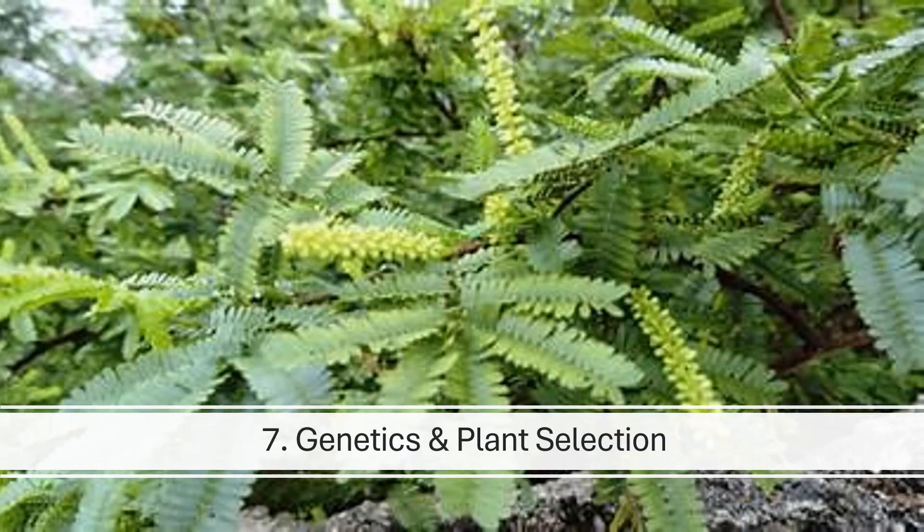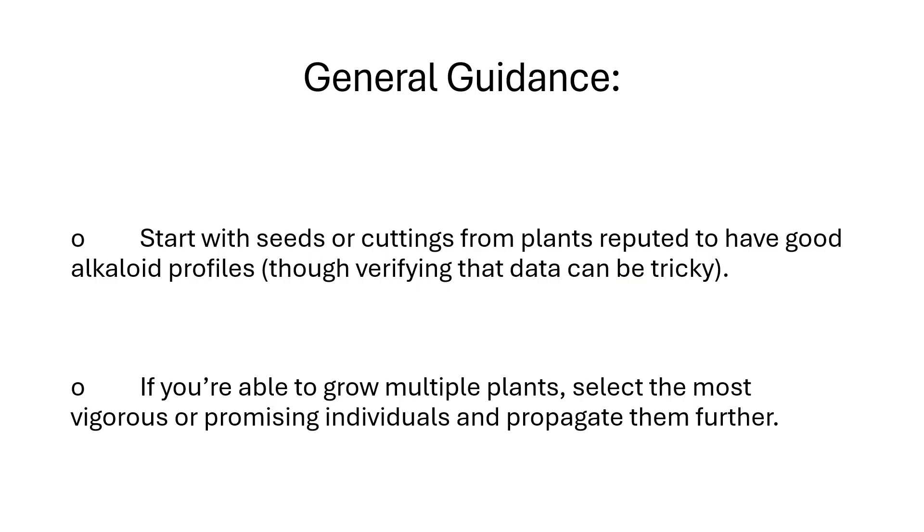Key consideration seven: genetics and plant selection. Genetic variation can play a larger role in alkaloid production than any single environmental factor. Start with seeds or cuttings from plants reputed to have good alkaloid profiles, though verifying that data can be tricky. If you're able to grow multiple plants, select the most vigorous or promising individuals and propagate them further.